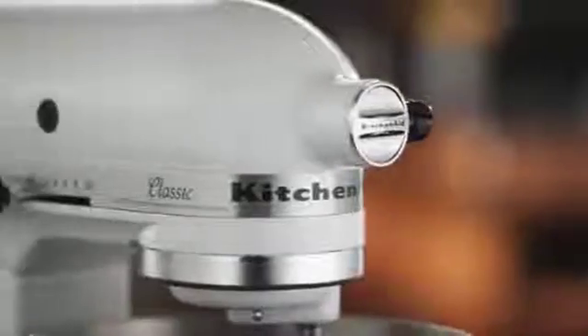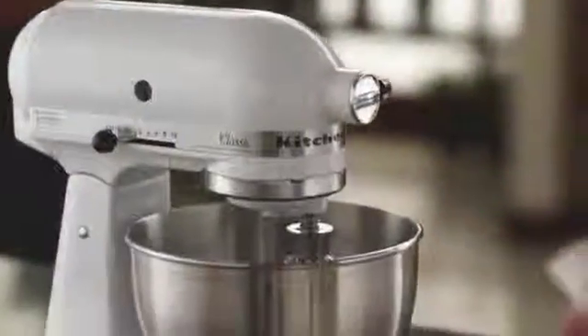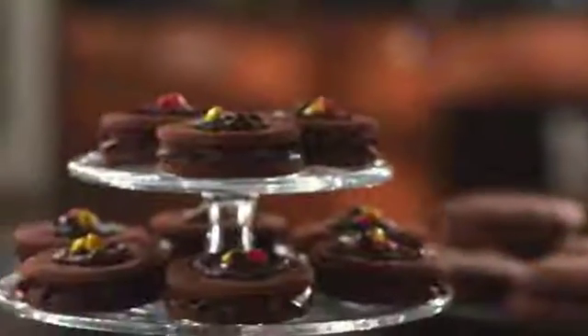The KitchenAid Classic 4.5-Quart Tilt Head Stand Mixer — a kitchen essential to help with your greatest creations on special days and every day. Effortlessly switch out accessories and add ingredients with ease. Make everything from creamy filling to cookies.